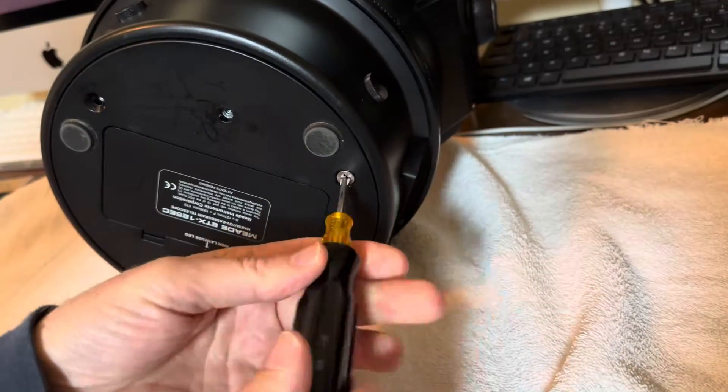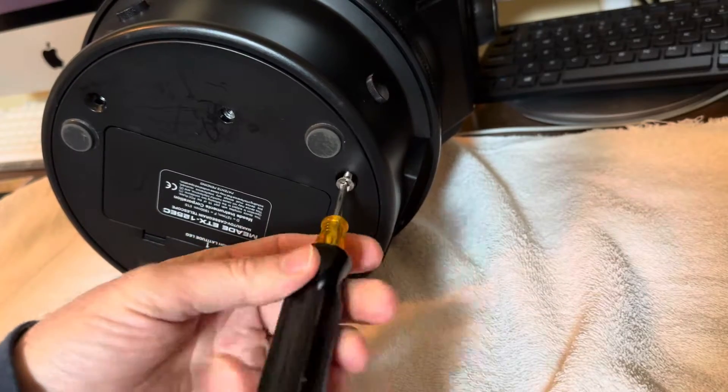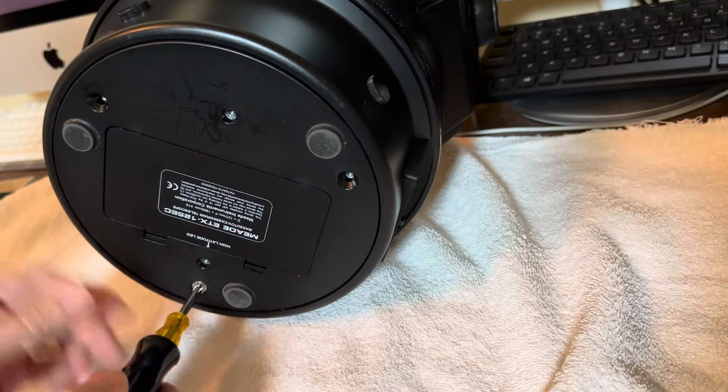Just remove these screws. They're usually Phillips head screws, though I have seen some where they might be like an Allen wrench.